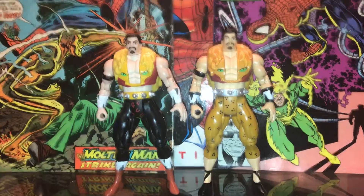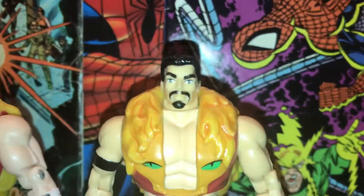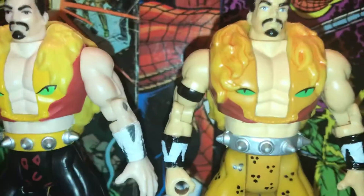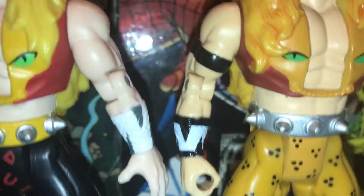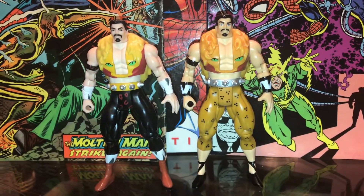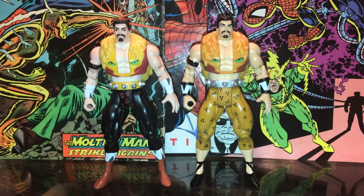Taking a closer look, you can see that the 1998 version is just superior in painting. The eyes are better, the face is better painted, the skin tone has better detail on the lion mane, and kind of better coloring. He's got the silver belt, his cuffs are a little cooler. He's basically the classic comic version the way he's painted, while the one on the left is basically the Spider-Man animated series looking version.